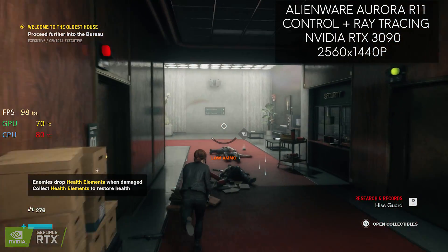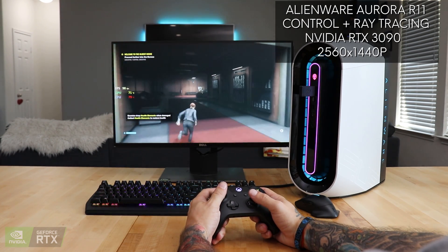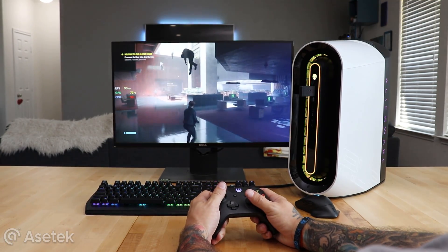Our custom engineered RTX 3080 and 3090s are available now in the US inside both the Alienware Aurora R11 and Alienware Aurora Ryzen Edition. Thank you guys for tuning into the Alienware YouTube channel. I'm Ernie Gonzalez and I hope you enjoyed the video featuring our custom designed Nvidia RTX 3080 and 3090s.